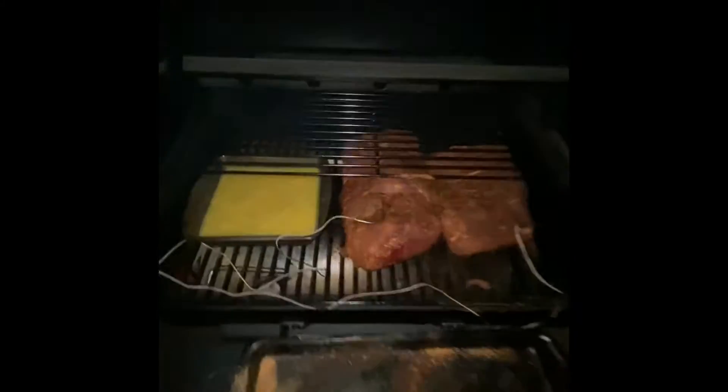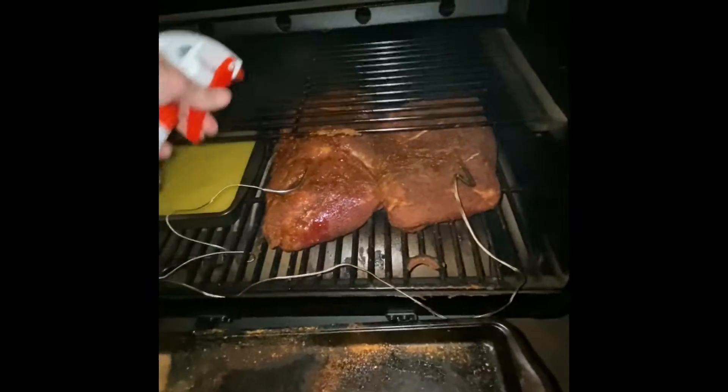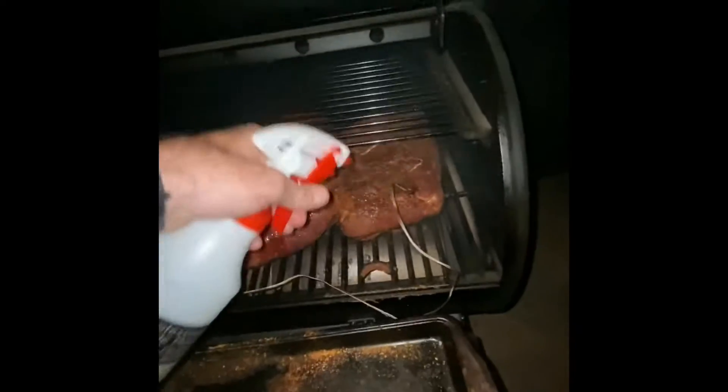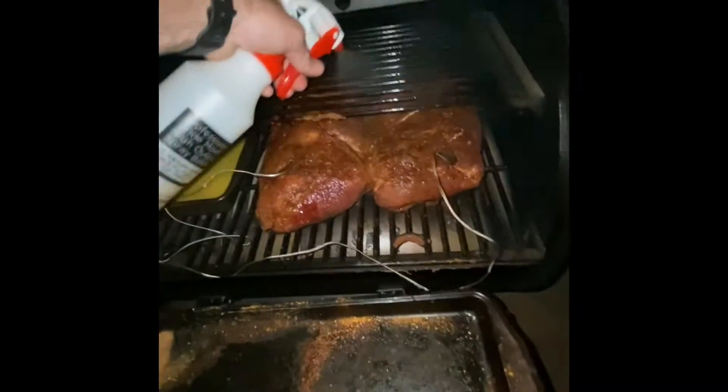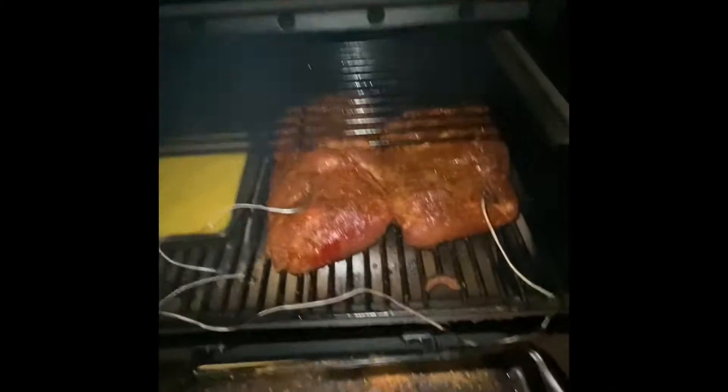We're about an hour and a half in. Starting to get some good color. We're just going to spritz it a little bit — make sure we're not drying things out. This is 50-50 apple cider and apple cider vinegar. We're just going to let this thing roll. It's looking good.